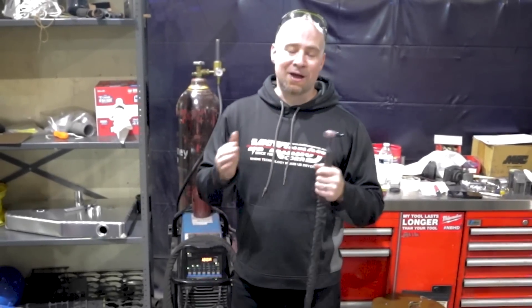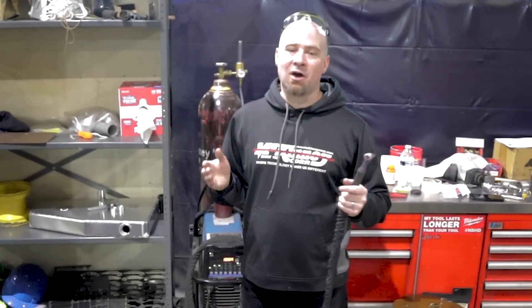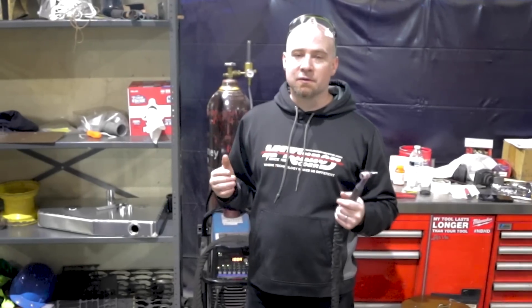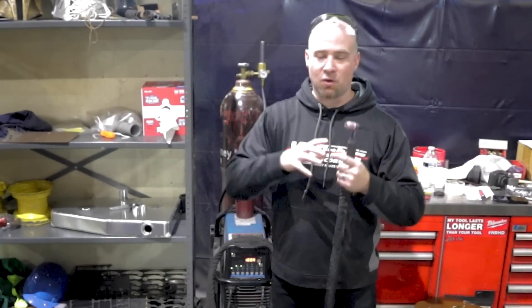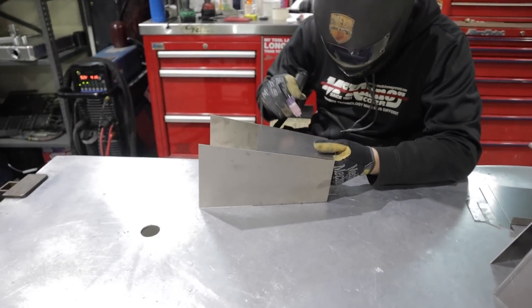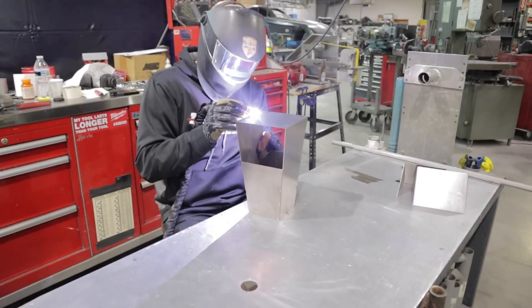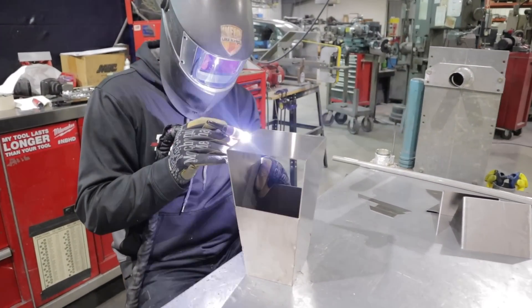Titanium is not hard to weld — it's just weird. I'll get deeper into that once we get this whole thing tacked together. I'm going to fuse-tack everything, try to make it as cold as possible, and we'll get our piece put together and start welding.